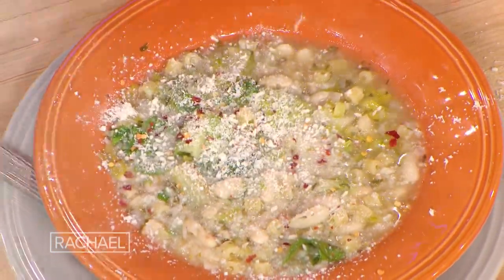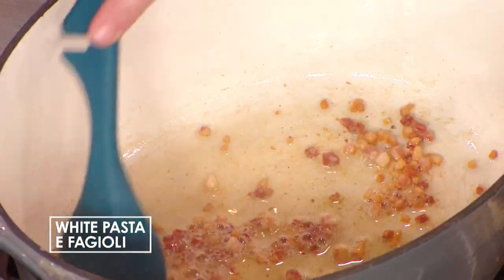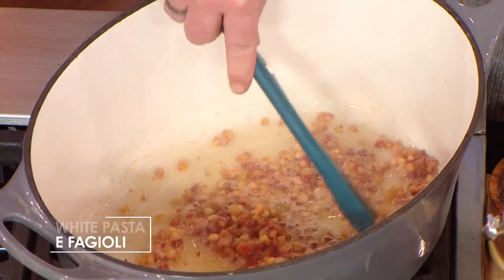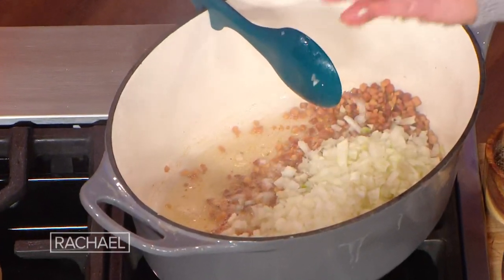A white pasta e fagioli. In our stew pot, I have about — well, I don't know what's left. It started at about a third of a pound to a half a pound of nice, meaty but still fatty pancetta or guanciale. Of course, if you're a vegetarian, you can omit the pork from the dish — it'll still have great flavor. And some olive oil to coat the whole bottom of the pan.